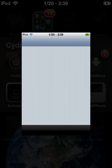You're going to want to click into Cydia and then let it load.